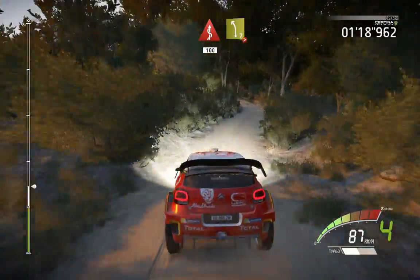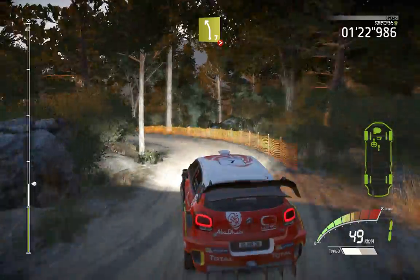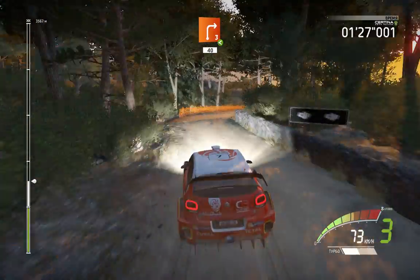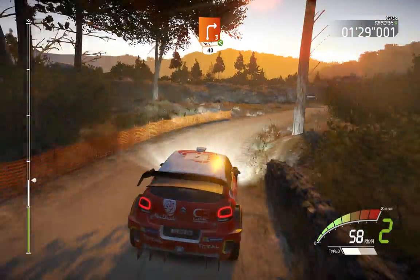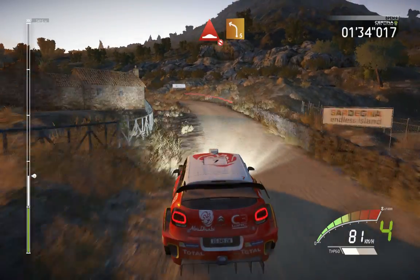And left 7, tightens 2, very long. Right 3, long, opens, 40. Right 9, long, tightens, 40. Right 9, long, tightens 6, very long, over crest.